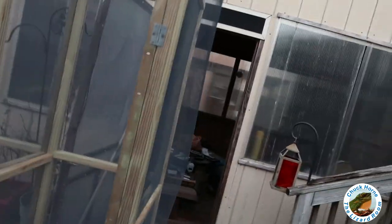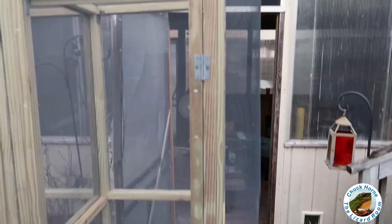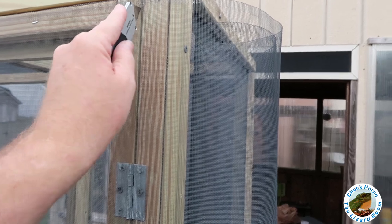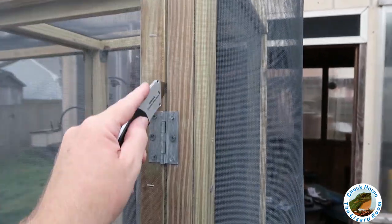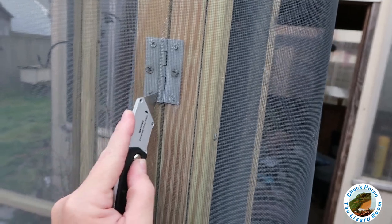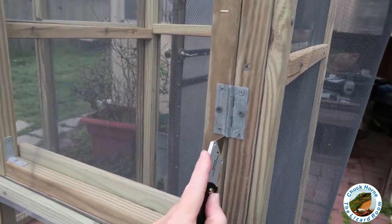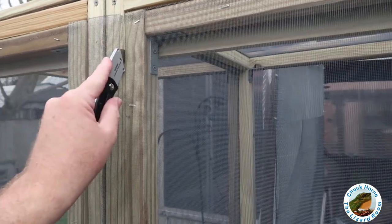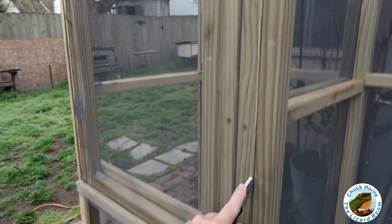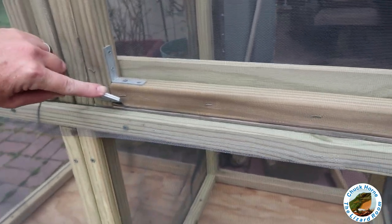Got it all wrapped for the most part with the one-by boards everywhere where the screen was stapled. I just got my wife to help me hold up the remainder of the screen over the two doors. Now I'm going to go ahead and cut out a round — hopefully I can do it with one hand and hold the camera. I probably shouldn't do it like this, but I just wanted to show you guys how I did it. I'm sure somebody with more skills can do it better.